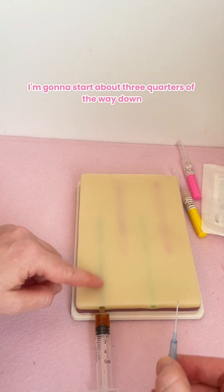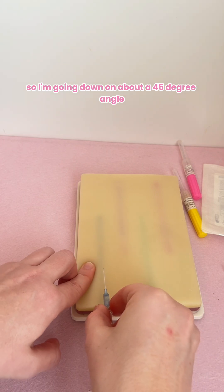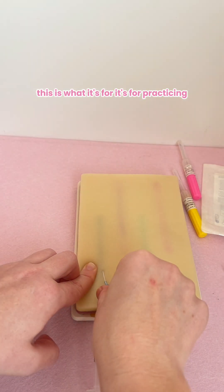I'm going to start about three-quarters of the way down, going in on about a 45-degree angle — down and in. This might take you a few goes; that's what it's for, it's for practicing.